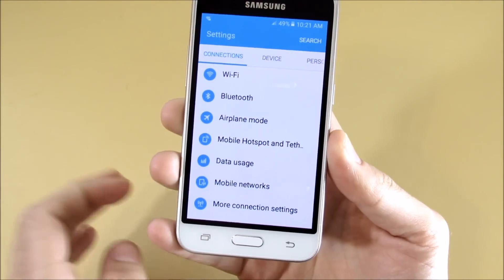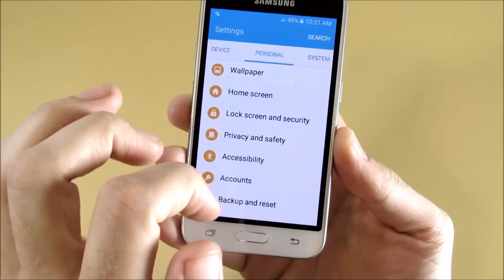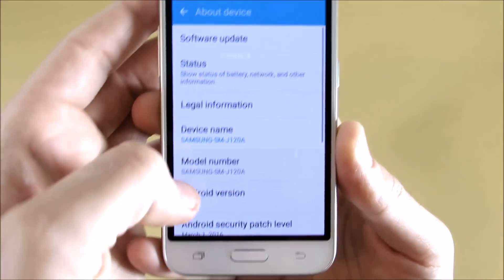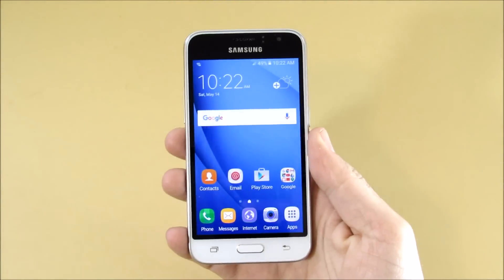Let's confirm we are running the latest version of Android, which is Marshmallow. That's a plus — it keeps you pretty much up to date all year long having Marshmallow out of the box. You've got Android 6.0.1, so that is a selling feature.